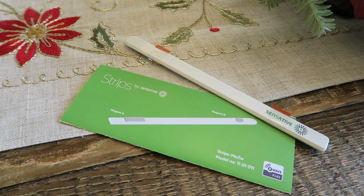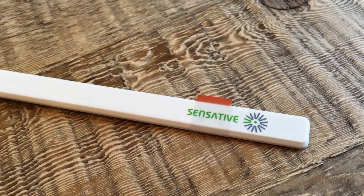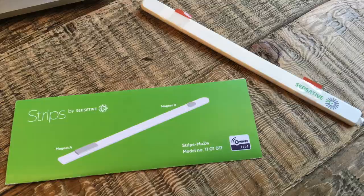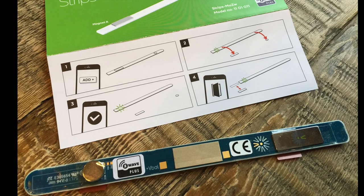This is the Strips door and window sensor, predominantly available in Europe but now you can get it here in the United States. It's a Z-Wave Plus device — you can use it with Vera, you can use it with SmartThings — and you can get it on Amazon now for $59.99.